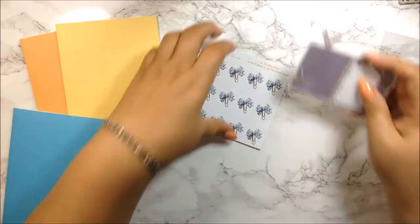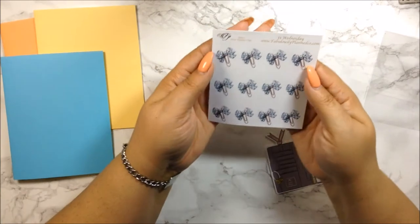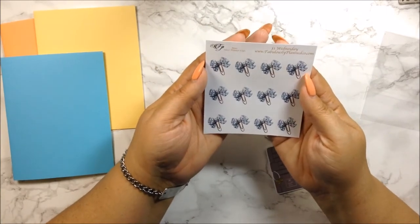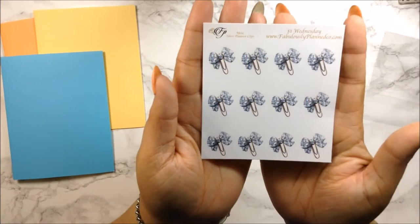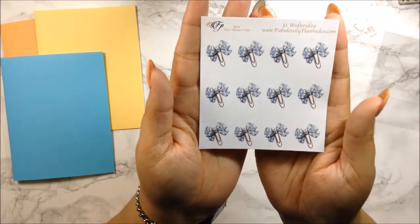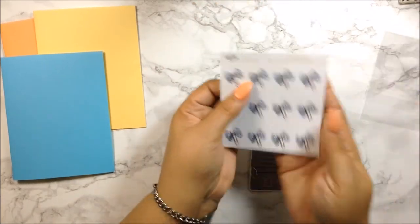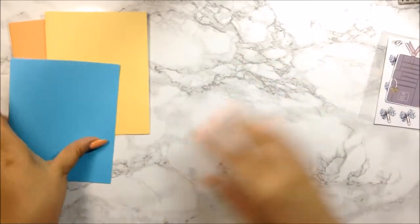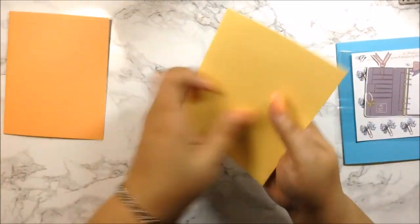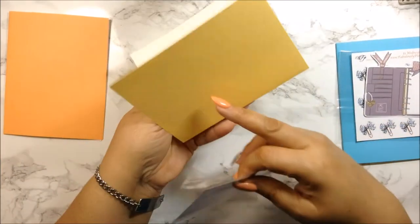The second item in this order is these beautiful glitter bow paper clips — they're so freaking cute. I love these; they're so pretty. This was just a dollar as well.